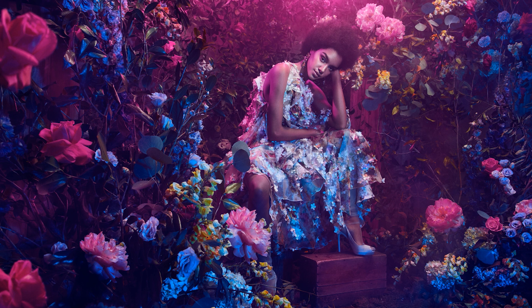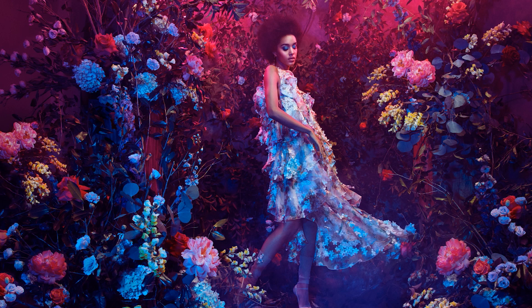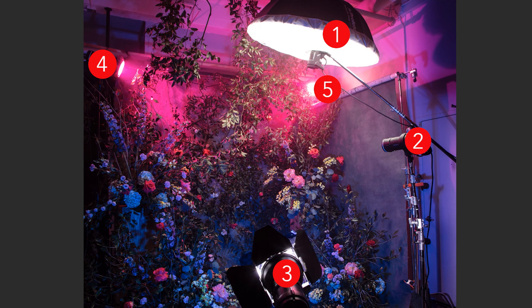Here are three images. As you can tell, they're all about this beautiful scene with really, really rich colors. How are the colors achieved? They're achieved through the floral design, but a lot of it is done with lighting and colored gels. So I want to take you behind the scenes so you can see the lighting design and how I tweaked it for each of these photos.